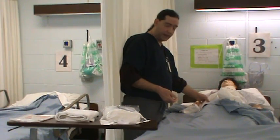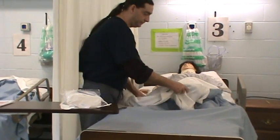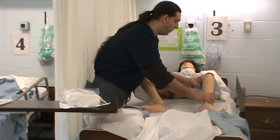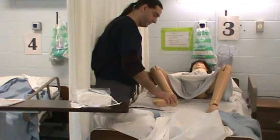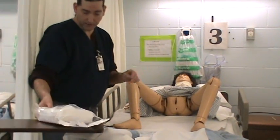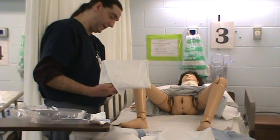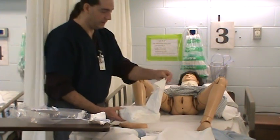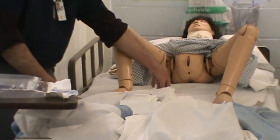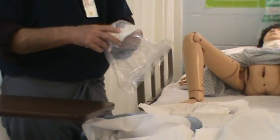We're going to get started. We're going to place the Foley catheter. I'm going to pull the lens back and prepare the patient in the proper positioning. We are preparing a sterile field, so I'm going to open the kit. I'm going to use this section as my trash can.